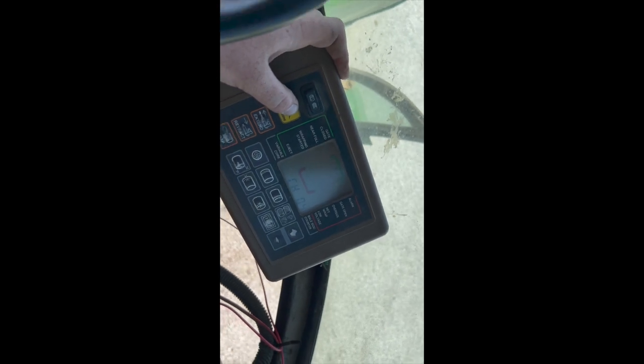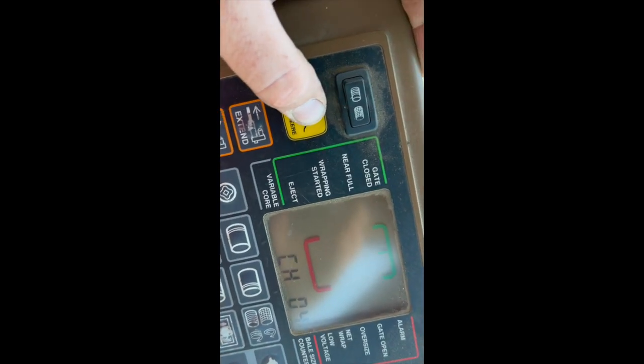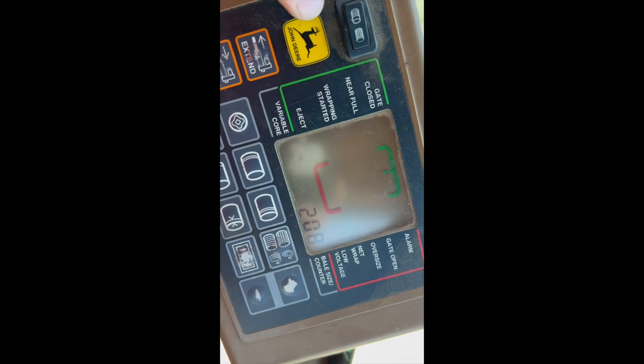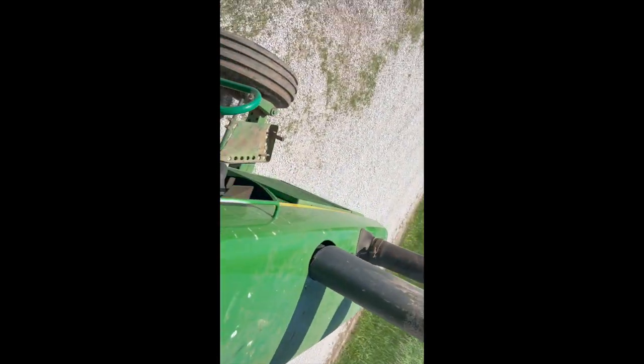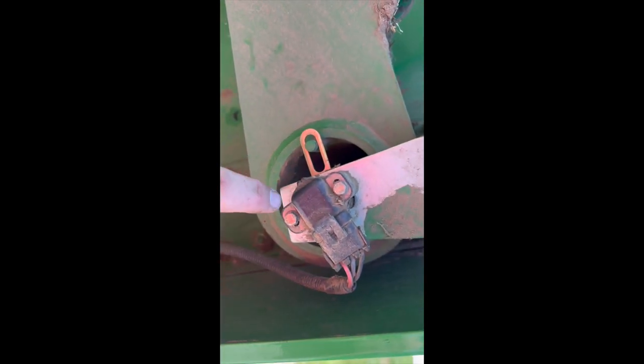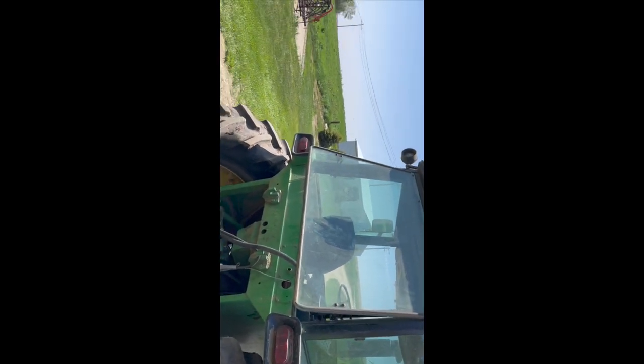If you're ever wondering how to calibrate your bale size on a 567 John Deere: press and hold the John Deere button, turn your net wrap button on, and then go to channel five. You'll see it's beeping continuously at 208 — channel five and 208 is what you want. Then come over to your bale size sensor and get your tension arm so the hole is in the middle of that circle. Take these bolts loose and twist that sensor — it's really touchy. Once you get it, tighten it up. It works best if you've got somebody in the cab watching it and telling you which way to go.